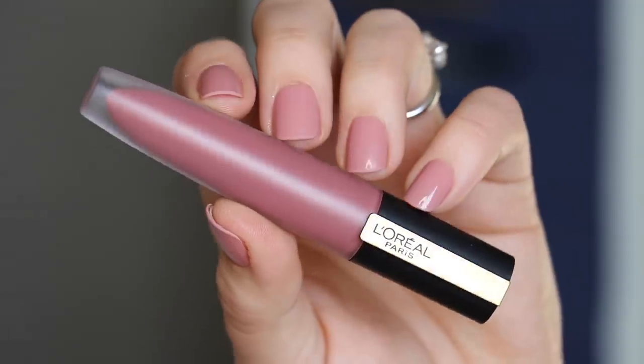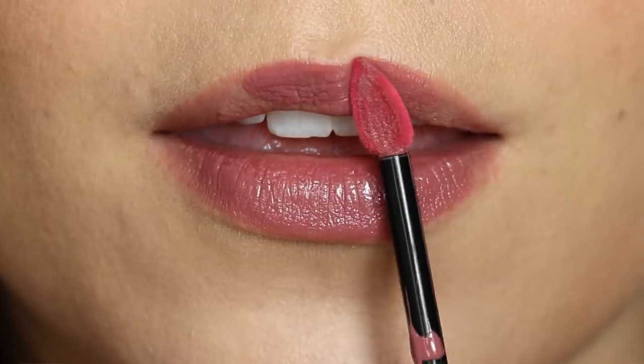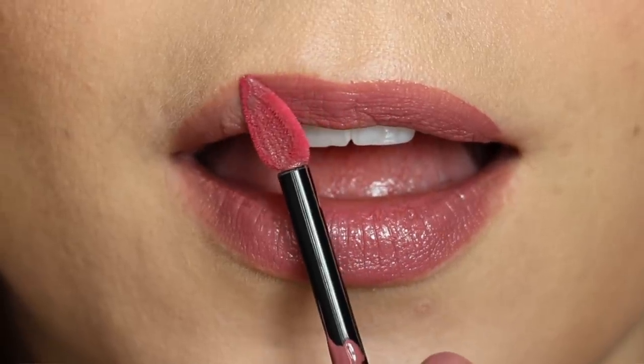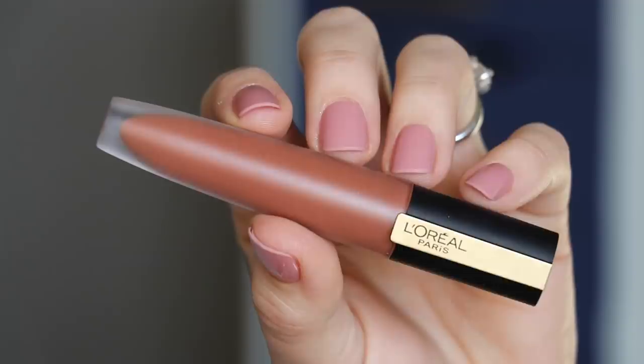Next up is the shade I Rule. To me, this is almost like you took the shade I Create but made it a hint darker and added a little bit more purple to it, so it is much more mauve-leaning and adds a little bit more depth. I think it's one of those shades that is really versatile — it's just deep enough to where you can pair it with a softer eye to add some drama, but not so deep that it's going to overpower a more dramatic-looking eye.